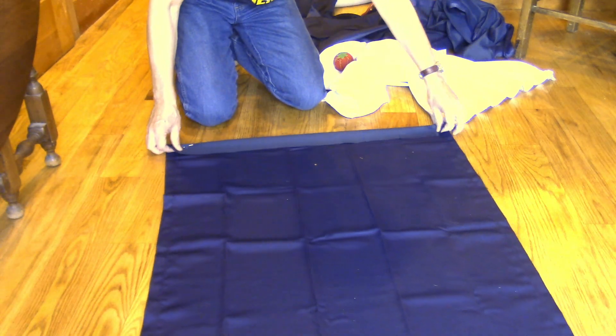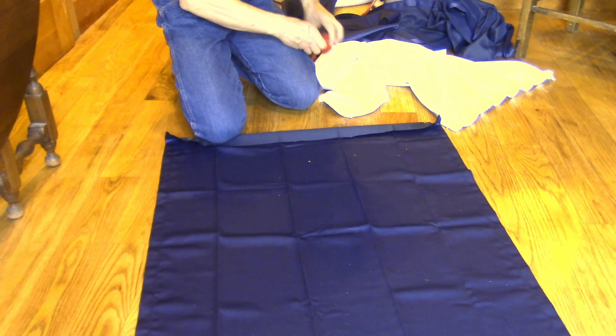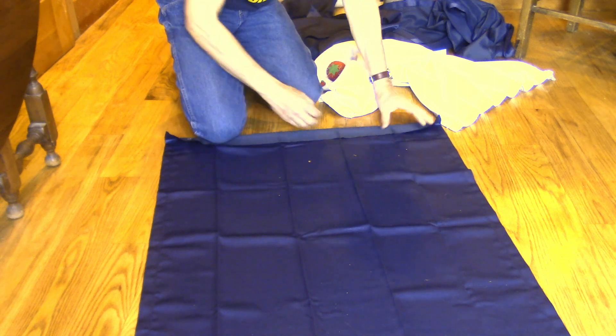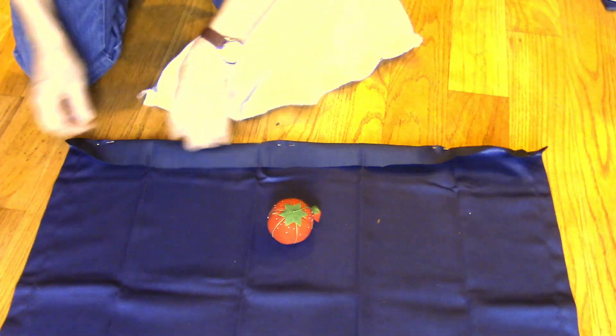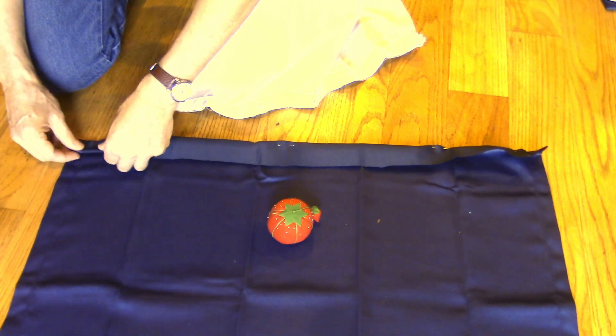Using the other one as a template, I got the final length. I'm going to fold it right here — I've got two pins on it. Now I'm going to fold in that other one so that it has a nice seam, and then I'll sew it on the sewing machine.